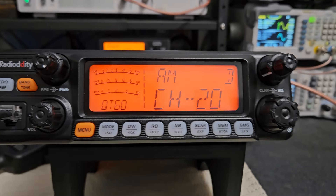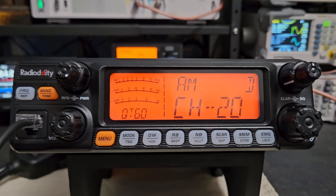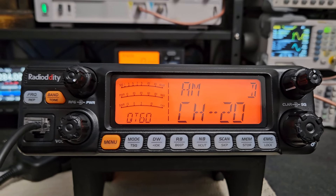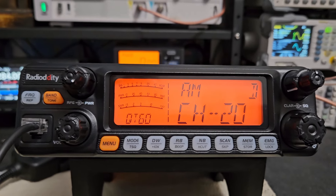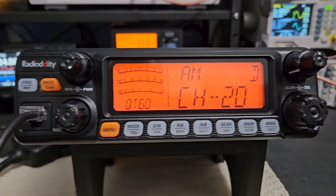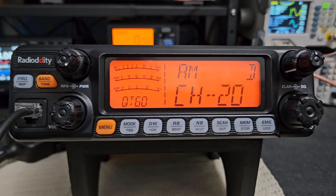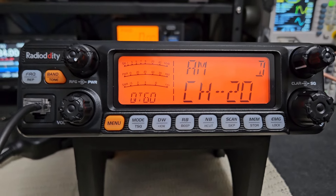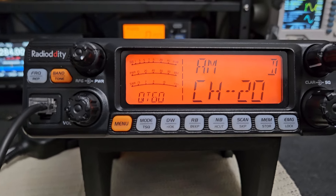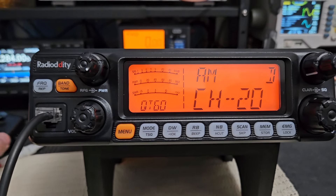Sideband is full peak envelope power — there's no reason to measure average power on sideband, that's useless. Same with AM — always measure peak, because peak watts are talking watts. Peak envelope power is where modulation is registered, not average. If you want to use average power measurement you should switch to FM, because FM is full continuous power. Honestly, if I were big into running power I'd run FM — as soon as you key down at 2500 watts, you're doing 2500 watts continuously. FM is full duty cycle.